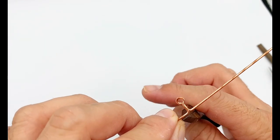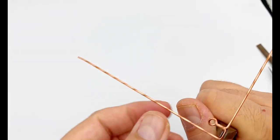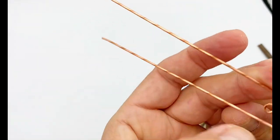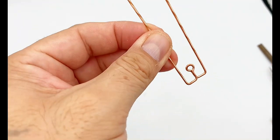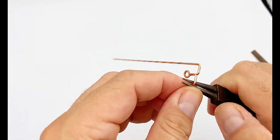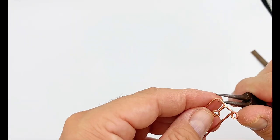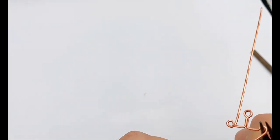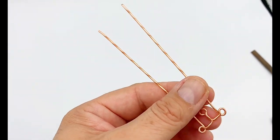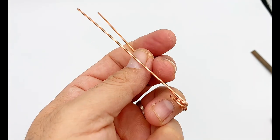I'm going to place the pliers right here really close to the loop and bend these wires at a 90 degree angle. Then I'll place my pliers close to where the bend was and bend this one up, doing the same with the other side. These pliers help ensure both sides are exactly the same distance. The next step is to make a loop on each side using needle nose pliers — both loops should be about the same size.